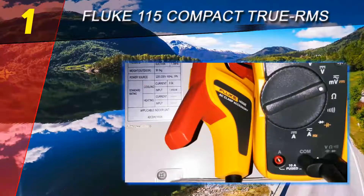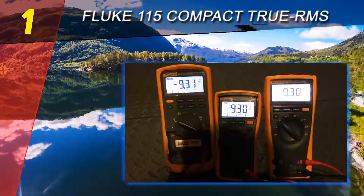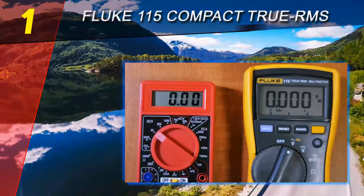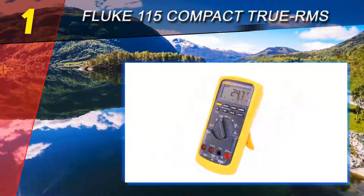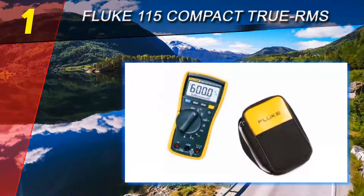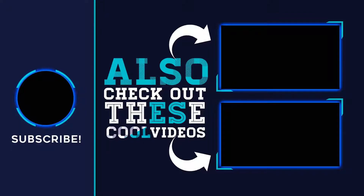All measurements — including AC and DC current, frequency, AC and DC voltage, capacitance, diode voltage drop, and resistance — conform to strict tolerances with an extremely low margin for error. All parts, from the soldering on the PCB circuit board to the protective casing, are well made and assembled securely. The Fluke 115 comes with many features such as auto range, manual range, min/max hold, backlight, continuity testing, and a fused current port. However, there is one thing missing in this unit.